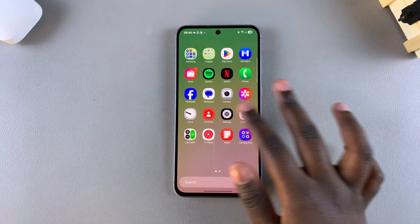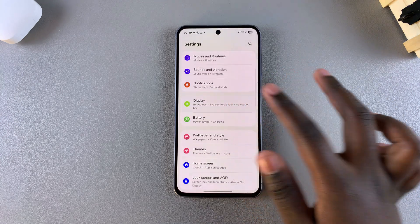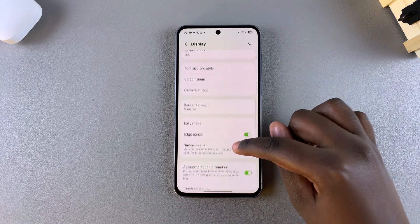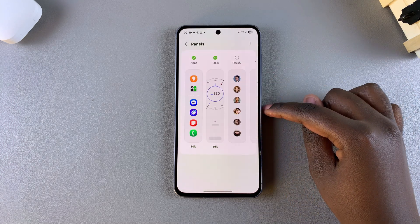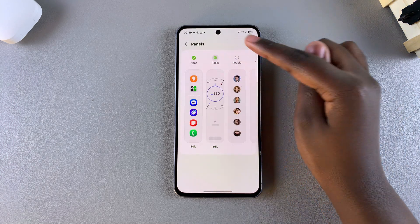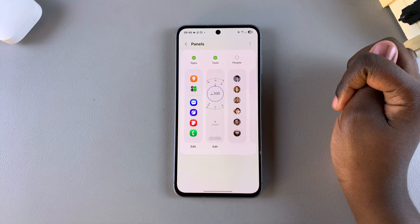The first step is to open the Settings app, then scroll and select Display. Under Display, look for Edge Panels, tap on it, and then select Panels. From here, ensure that Tools has been selected and added to the list of edge panels on your phone.